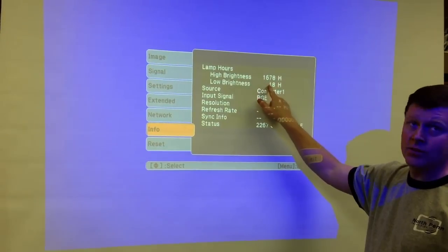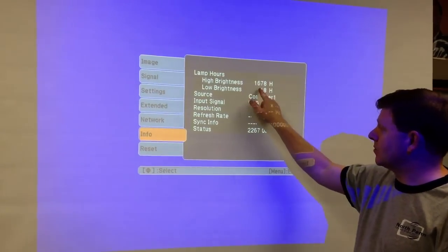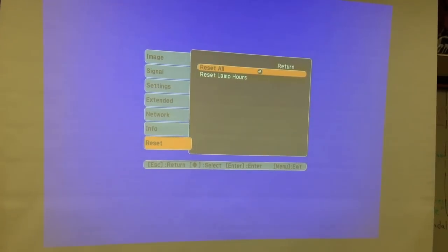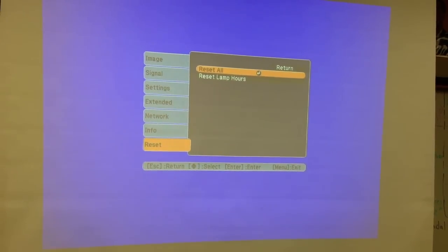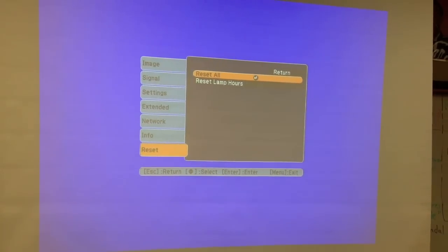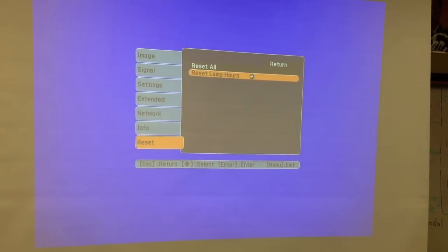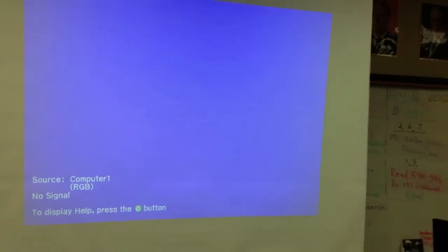What we're looking for is the combined hours. Live that up, record that down for the room — this is an 822 projector and that's what we'll enter in the Google form linked on this video. Record those hours first, then go down to Reset Lamp Hours — not 'Reset All,' which would reset to factory default and flip the image. Hit the return button, confirm you're sure, and that's it.